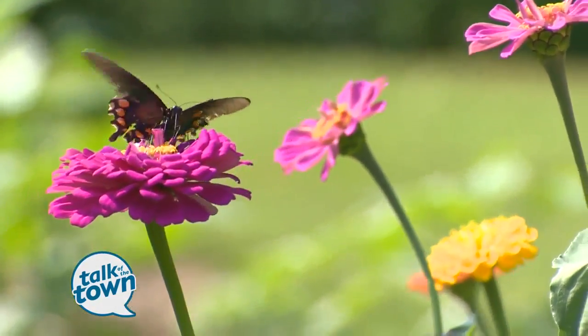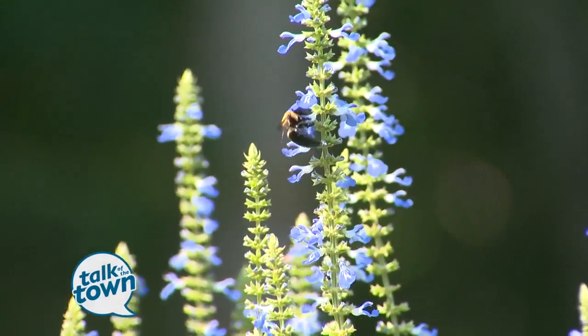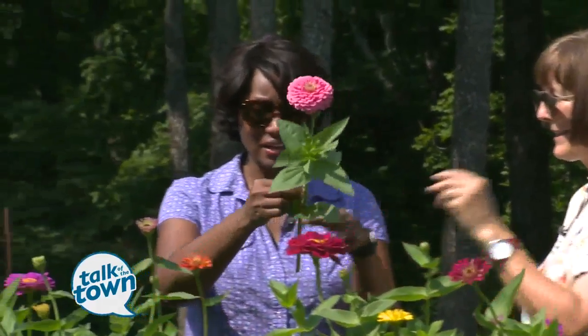I love these flowers. These are dahlias? No, these are actually a dahlia zinnia. Yes, and you can take a look at all the petals on that. That is beautiful.